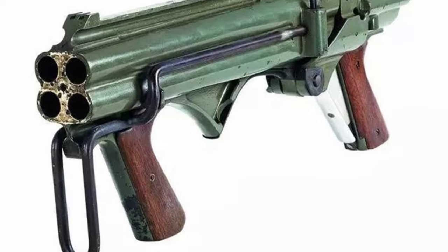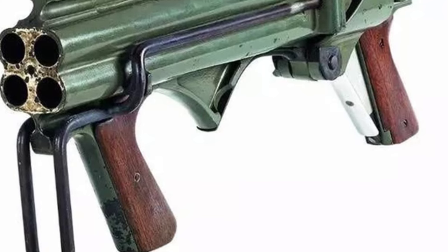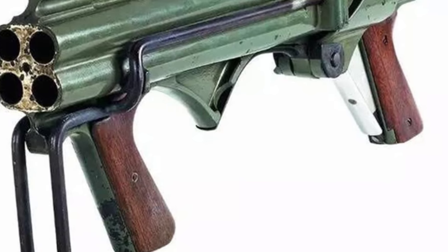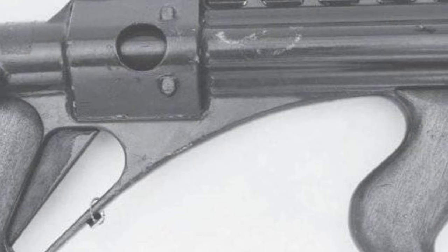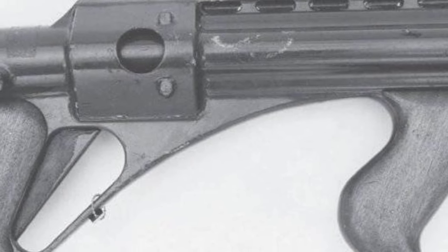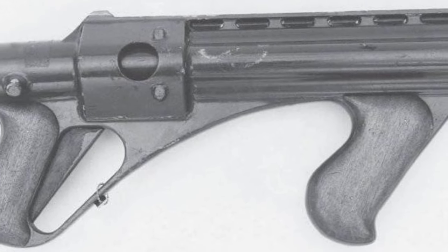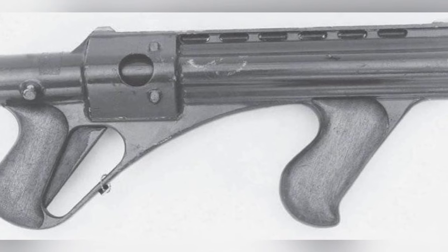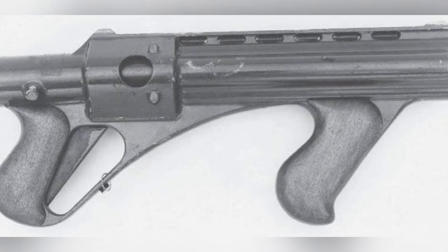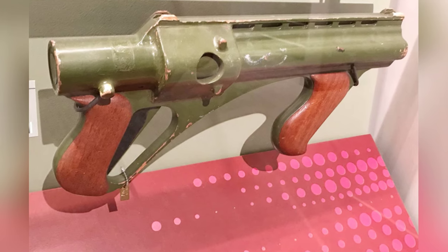This firearm had three models. Influenced by military operations in the 1960s, the designer believed that the U.S. military and special forces might reintroduce simple firearms. Therefore, he took the Model 1 to Winchester Company for promotion, which is why the firearm was called the Winchester Liberator. The company was interested in the firearm, supported its development, and actively promoted it to the military.